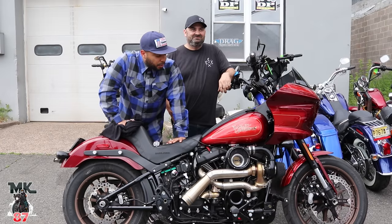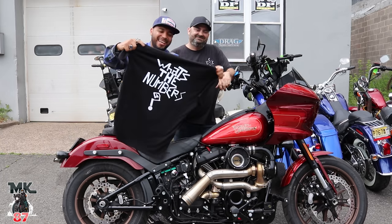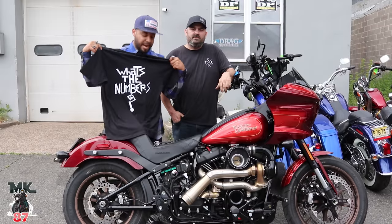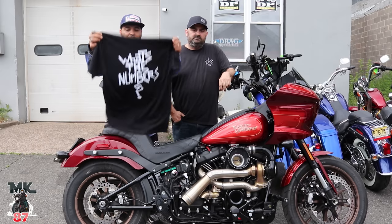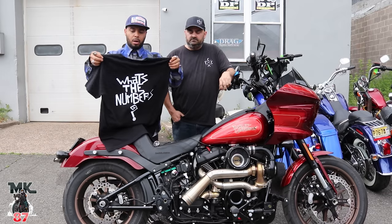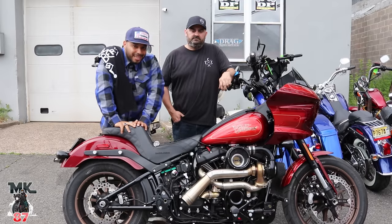So we do have the El Diablo here with this turbo kit, and I'm pretty sure you guys are wondering the number one question — what's the number? It's finally here! You guys have been asking for it. The 'What's the Number' t-shirts have finally arrived. You can only get them here at the Tour Custom Cycle Shop. We're doing a limited run first, so there's not that many. If you really want one, pass by this weekend or call Mike to pick one up.